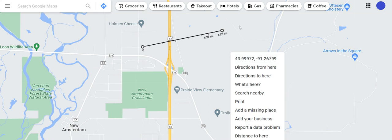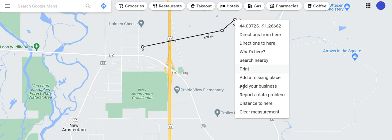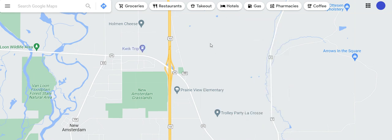You can hit 'Clear Measurement' to reset it. So that's how I'm going to do this. Yes, it may not be a hundred percent accurate, but at least it'll give us an idea of the distance — give or take a few feet.